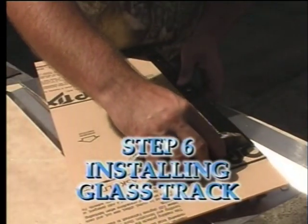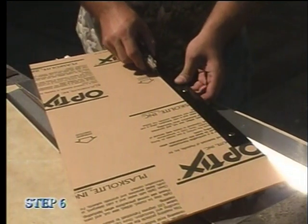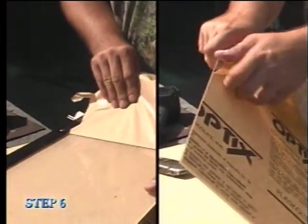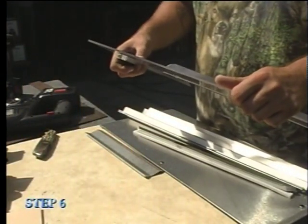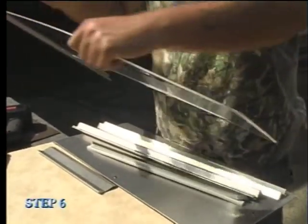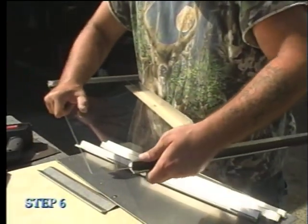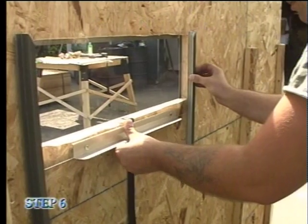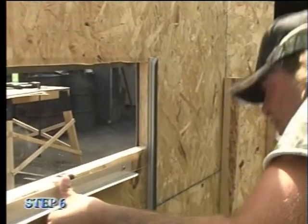Step six is installing the glass track. Use your utility knife to cut the edges of the protective paper around the window handle, and then remove the paper from both sides of the glass. Slide the foam glass tracks on each side of the glass panel with the top of the tracks even with the top of the panel. Hold the glass and tracks over the window frame opening evenly on both sides with the top of the glass three quarters of an inch above the top of the opening.